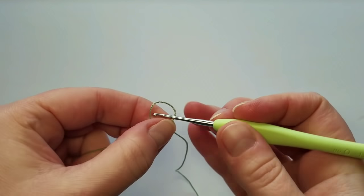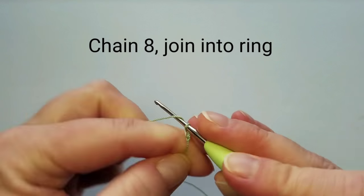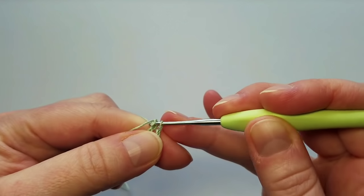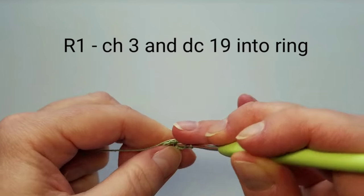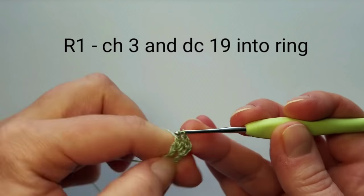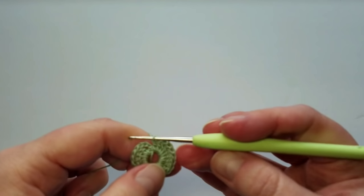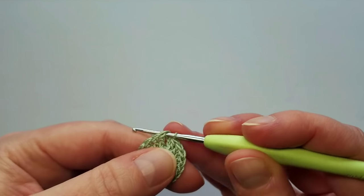We start with a slip knot and then chain 8: 1, 2, 3, 4, 5, 6, 7, 8. Join this into a ring with a slip stitch into the first chain. For the first round, chain 3, and now double crochet 19 times into the ring. The first three chains count as the first double crochet, so we have a total of 20 double crochets on the first round. To finish the first round, slip stitch into the third beginning chain to close the ring.